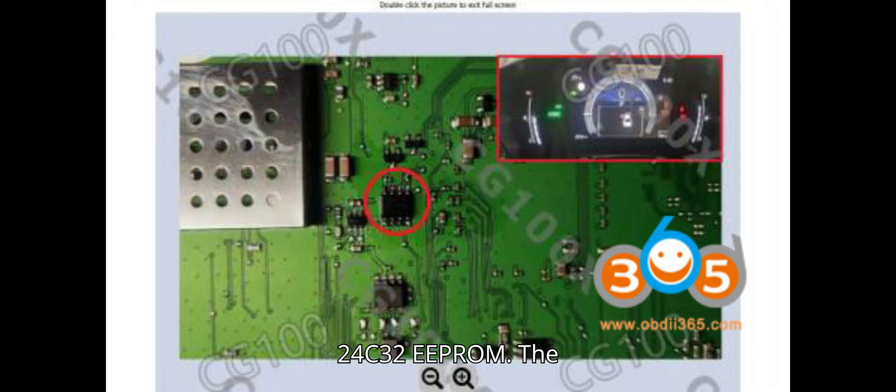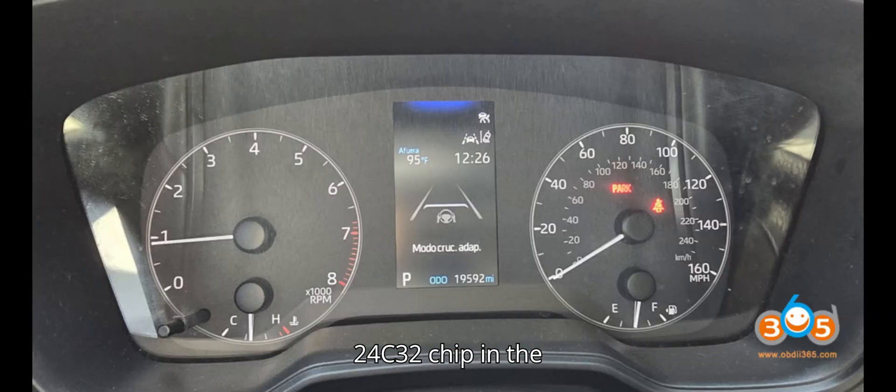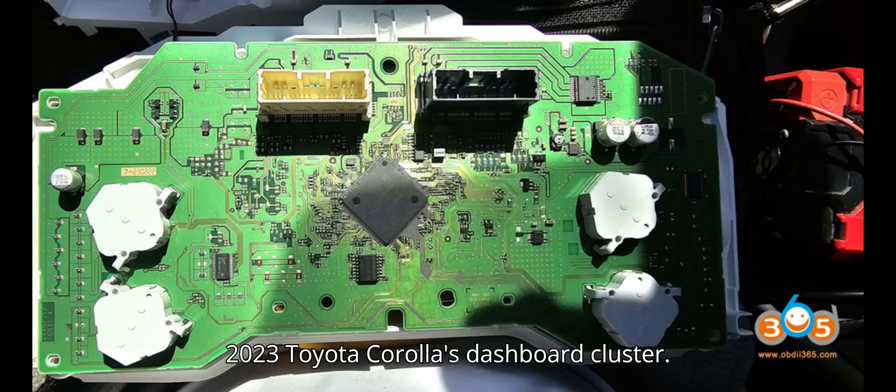Pinout for 24C32 EEPROM: The CG100 Programmer also supports the 24C32 chip in the 2023 Toyota Corolla's dashboard cluster.